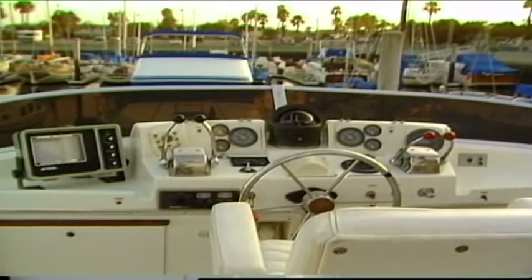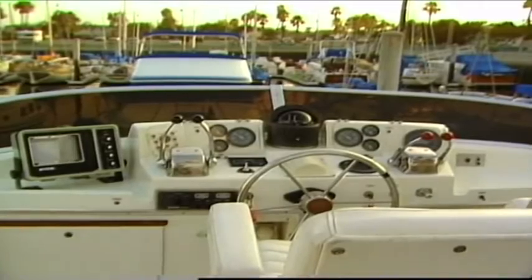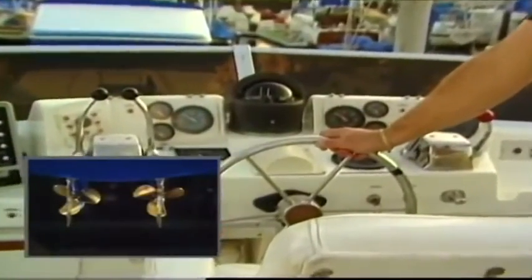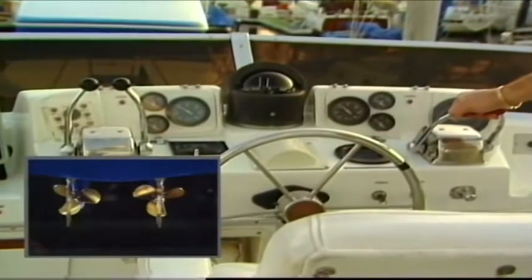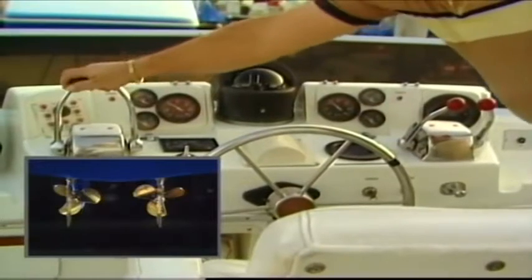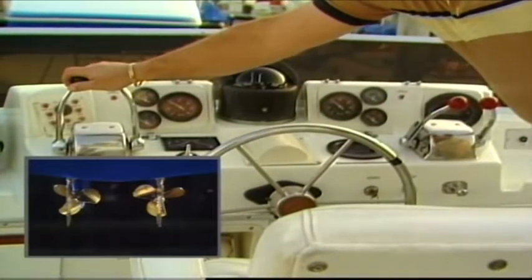Here we see in the typical bridge of a twin screw powerboat a well-organized mass of gauges, instruments, and controls. For the purposes of this tape we will be discussing only the steering wheel, the throttles, and the shift controls controlling the forward and reverse motion of the propellers.